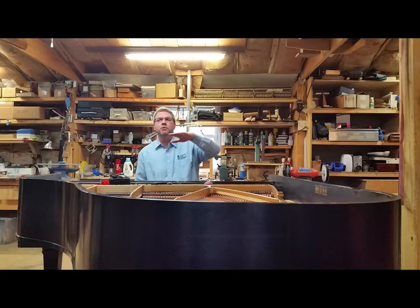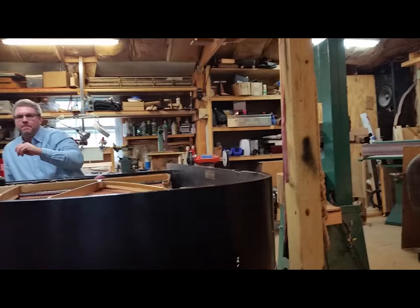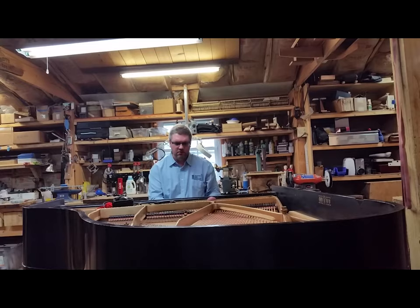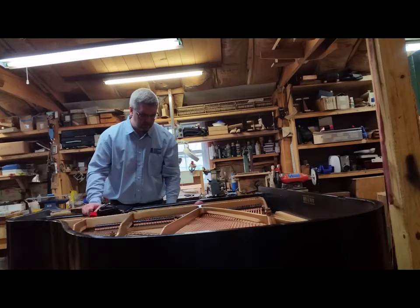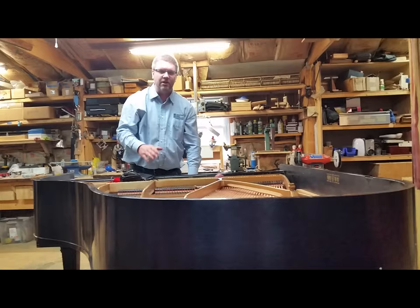We've got sustain. Ideally you want sustain that progressively decays evenly all the way down. Is that one kind of doing a weird shape? Some of it's out of tune — phasing, you know. It just dies pretty quickly. Can you tune a unison so we can hear it in tune? I definitely hear that one — it seemed like it kind of went up and then dropped, and then all of a sudden it levels out and keeps going. That's what you listen for in voicing. This tells you everything that the hammer's doing with the shoulders.